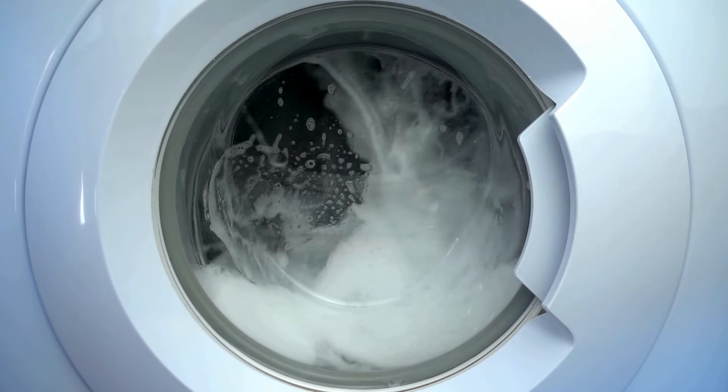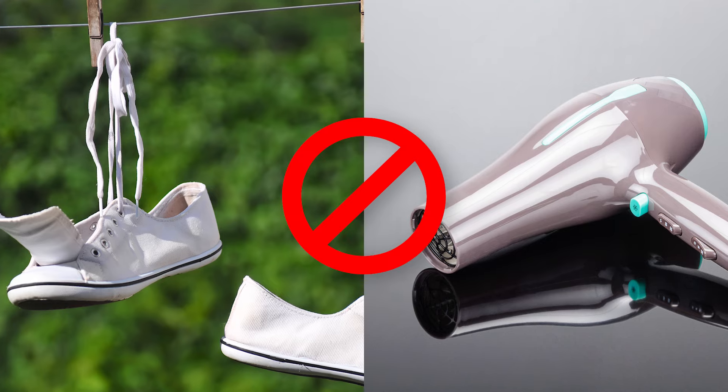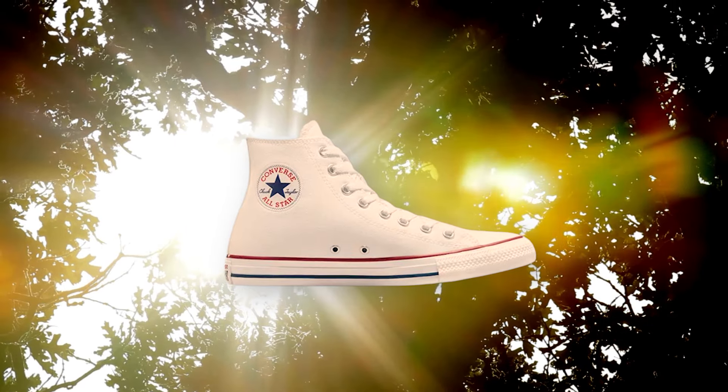Once the cycle is complete, remove the shoes from the mesh bag and let them air dry naturally. Avoid placing them in direct sunlight or using a dryer, as high heat can cause the shoes to warp or yellow.